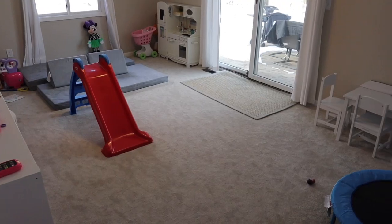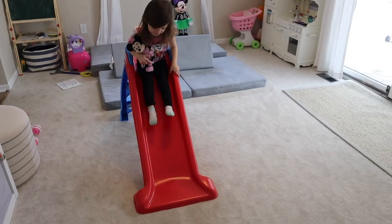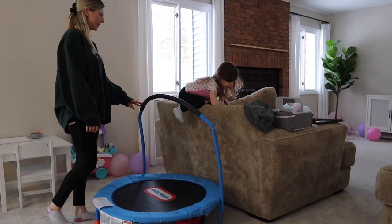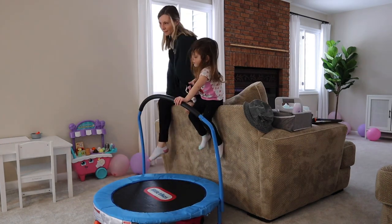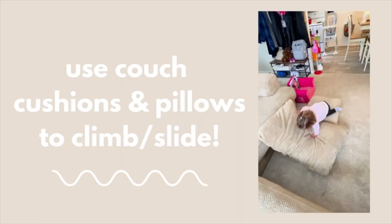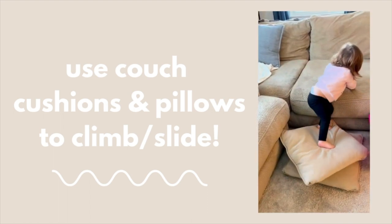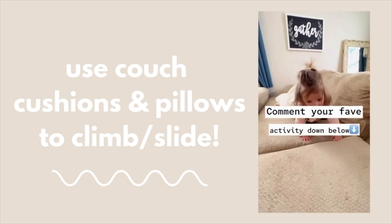An obstacle course is another great setup to burn off some energy. We like to set one up in our living room going from the couch to the slide to the trampoline and all the way back again. It doesn't have to be complicated — it can be as simple as laying couch pillows down and having your toddler hop, jump, and slide down them. Whatever helps them burn off the most energy, that's the goal.